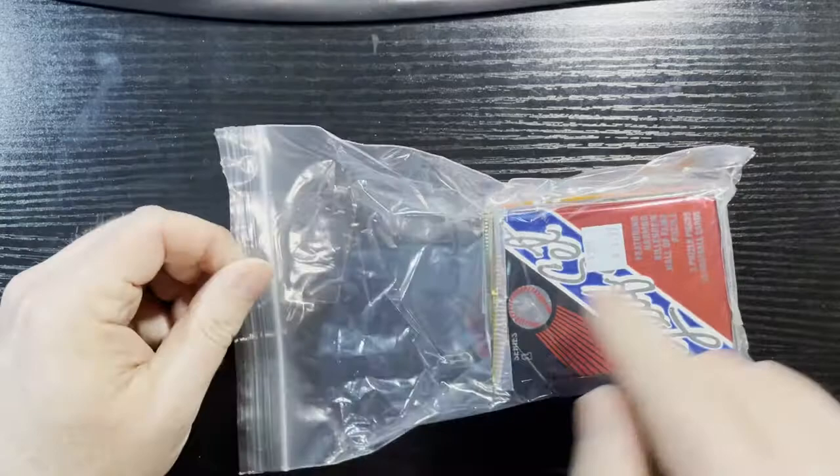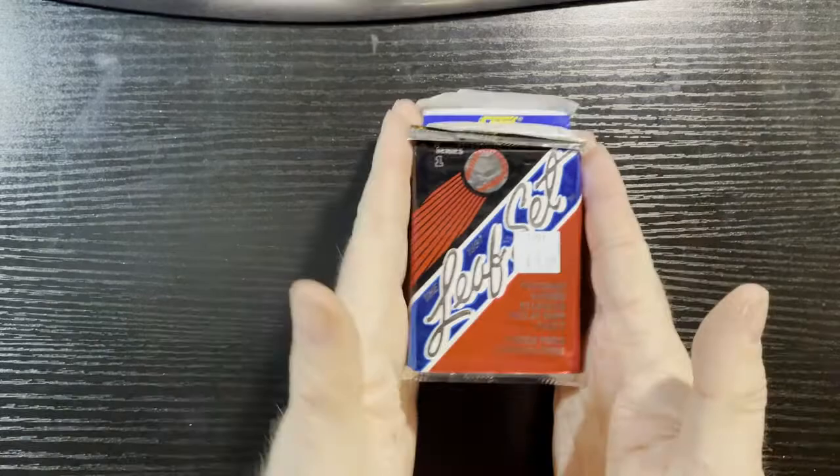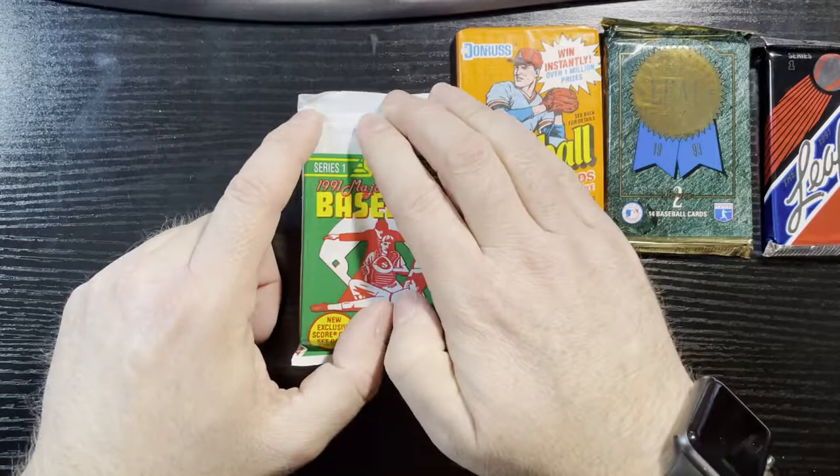Hope it wasn't worth $1.99 — that was like a 1991 Leaf set. We got a 1991 Leaf starting us off, also a 93 Leaf and 1990. John Ross — this is looking good so far. They made a ton of those. There's a 91 Score, but hey, Tim Raines — you can see it right there, Tim Raines on top. And we got a 92 Score.